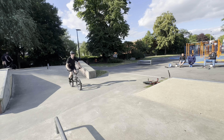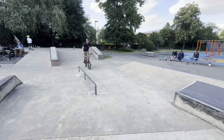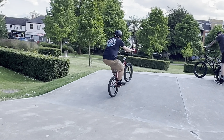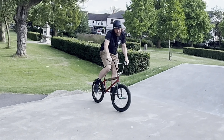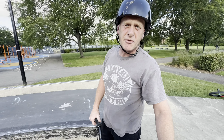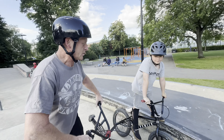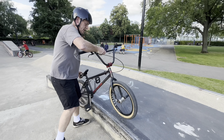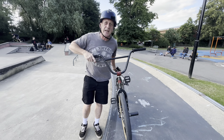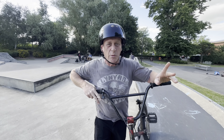Once you get a feeble, you can start linking it up with stuff, like manual to feeble — lovely — or you could do feeble to manual. What you can do is hop up onto the ledge out of a feeble, which took all of us, to be honest, ages to learn how to do. What you want to do is when you're sliding along, put your pressure on the front wheel and hop up — so you have to be leant forward, like a nollie up into it. It takes a bit of getting used to, but that links into a lot more things.